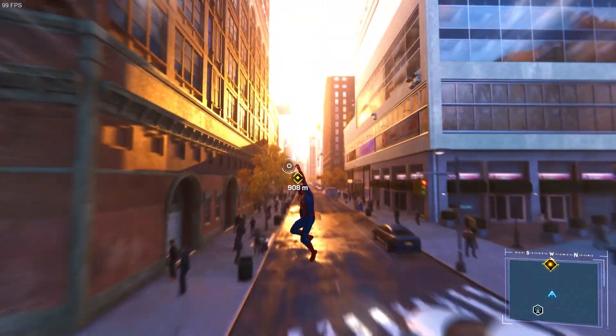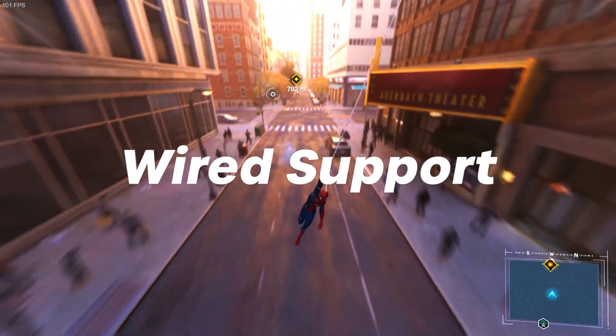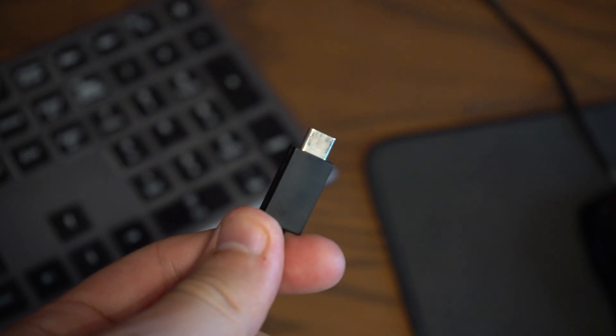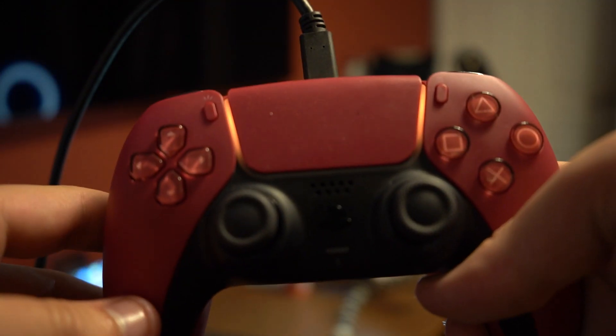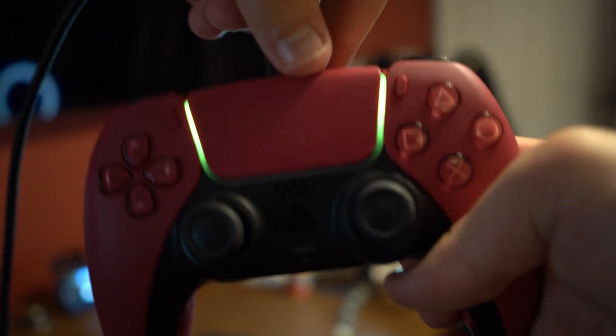Starting with the easiest version, we have wired support, and this one really is super easy. All you're going to need is a USB-A to C charger wire, which should come with your PlayStation 5. Plug the A side into your PC and the C side into your controller. This will automatically connect your controller and it's already available to use via Steam.